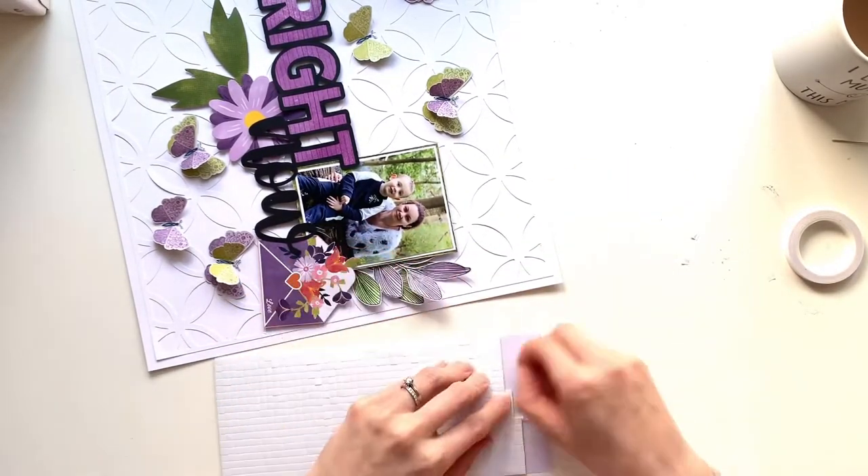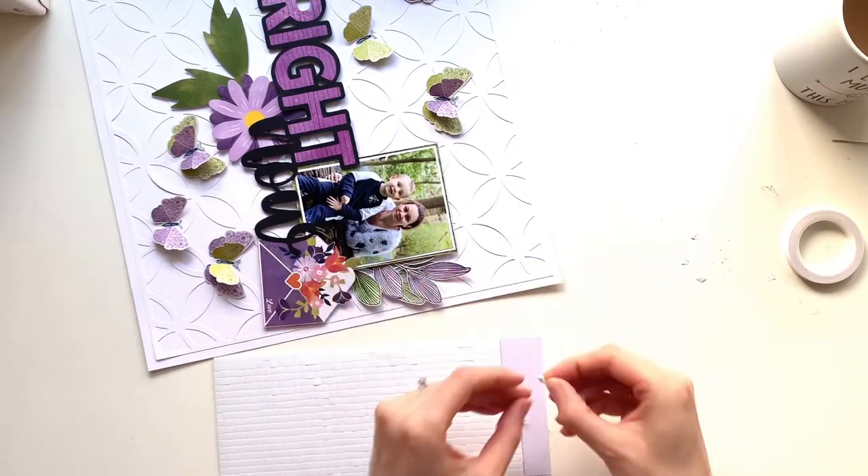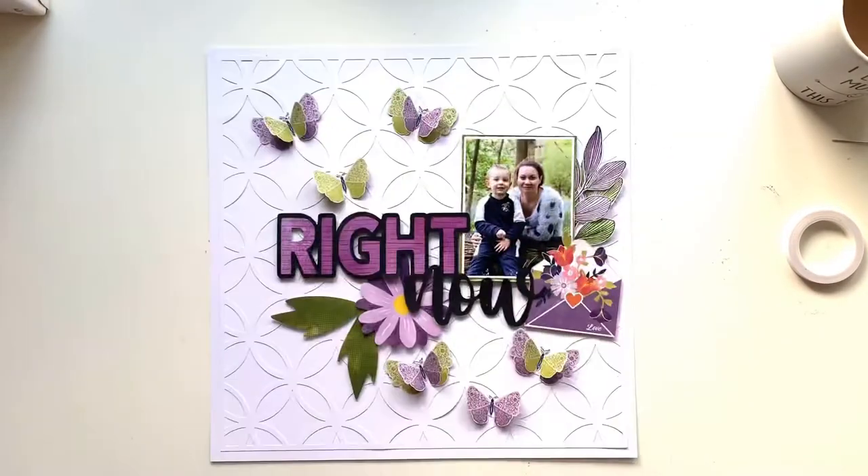I'm going around the stamped leaves and adding foam pads underneath those to bring a bit of dimension to that side of my page.